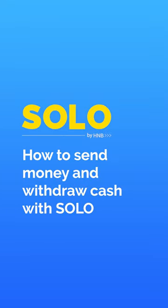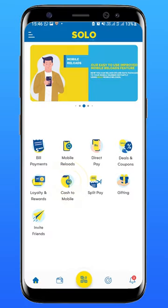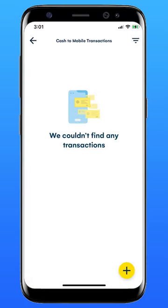How to withdraw money from any H&B ATM without an ATM card via Solo. Tap the Cash to Mobile icon, then tap the plus icon on the bottom right corner to initiate Cash to Mobile.